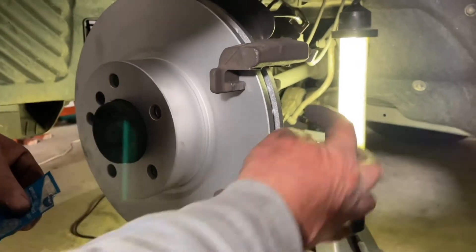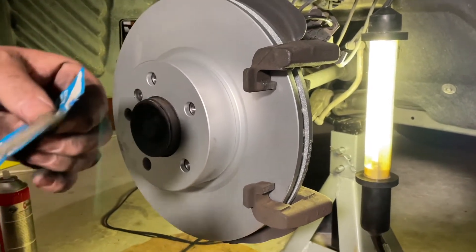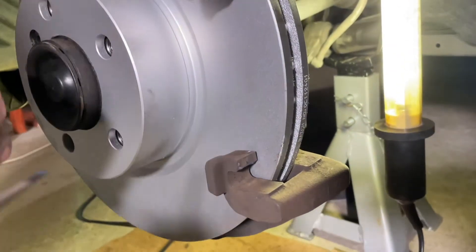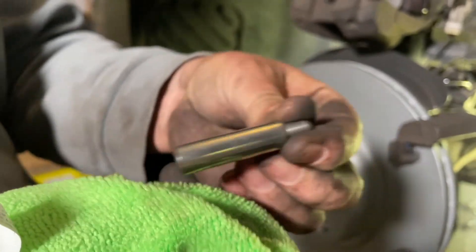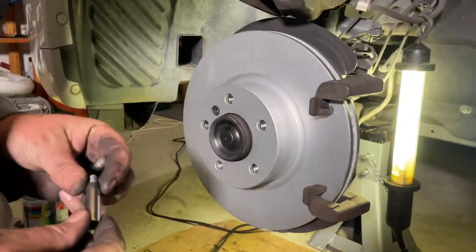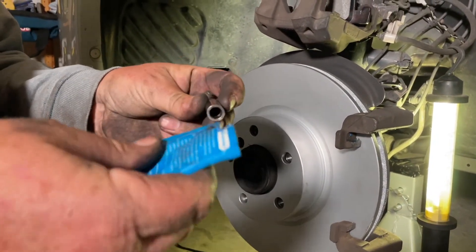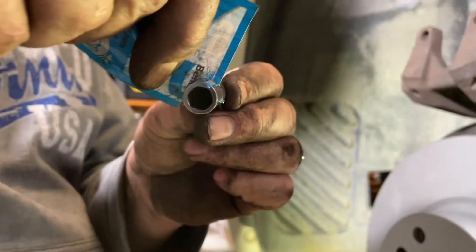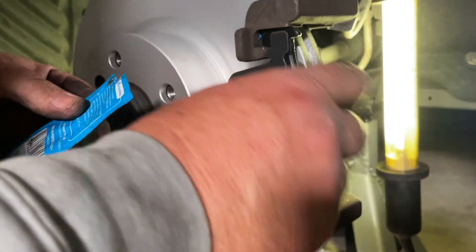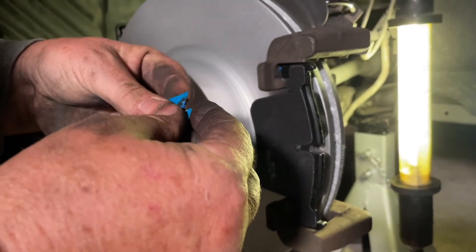Now is when you get the grease in on all of these faces where the pads are going to slide, because once you put the pads in you won't be able to get in there anymore. Get your brake grease in on all four of those surfaces. We're giving these carrier bolts a really good clean — these are the bolts the pads slide on. Then get a little smear of brake grease onto both of them and cover them all over, as the whole carrier slides on these.